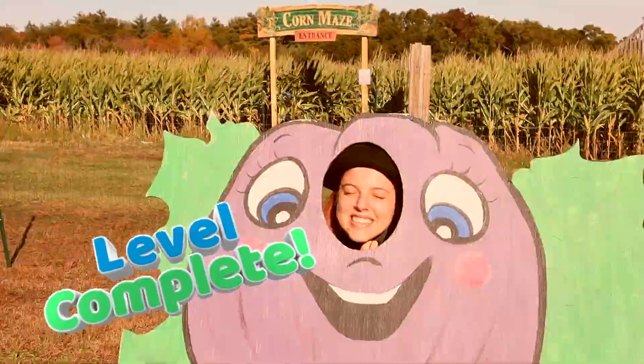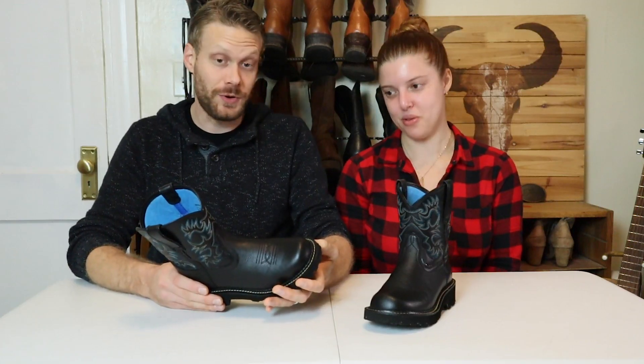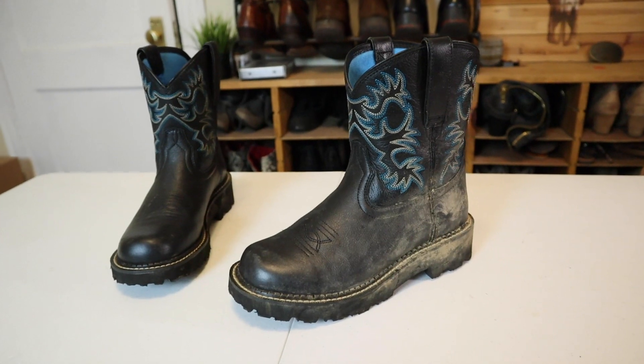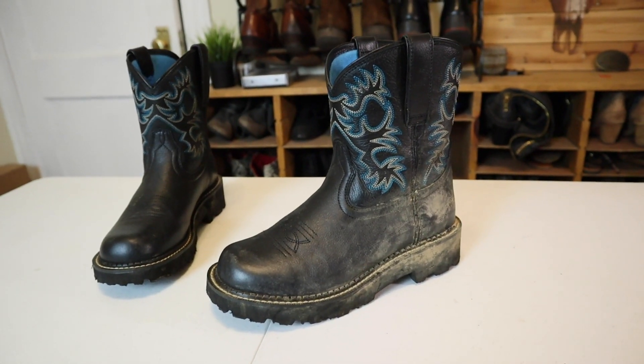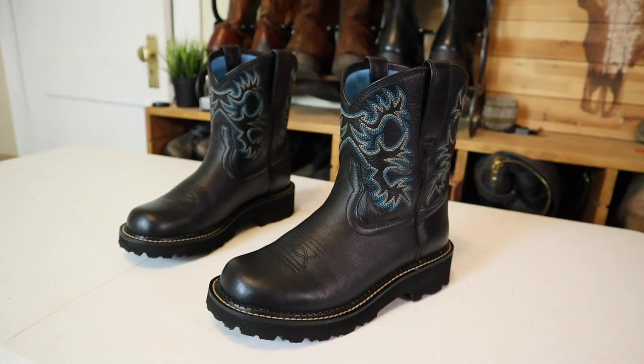We're out! We had a lot of fun at the corn maze. And you wore these probably for an extra week after that. What are your final thoughts about the Fat Baby from Ariat?